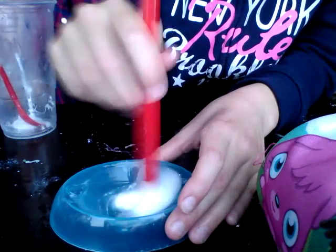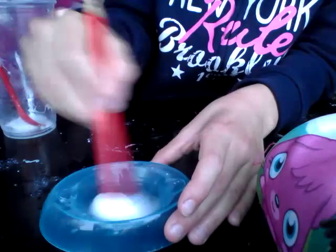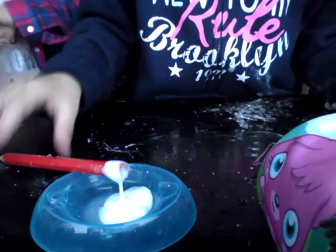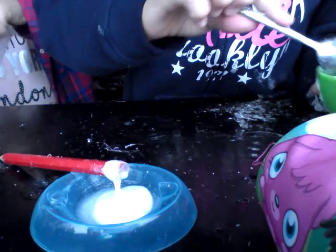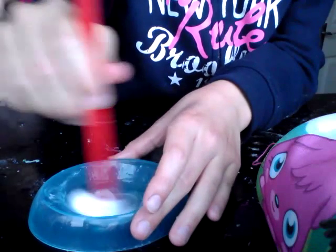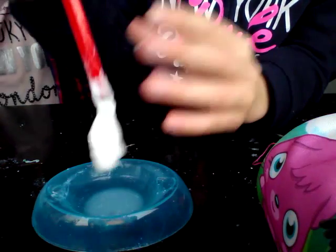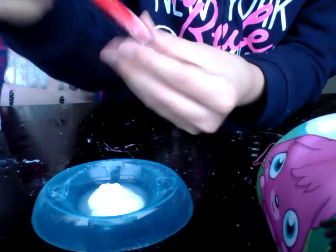You might want to use a bit more washing powder but this is what I've made. Just put a bit more in if your glue sticks - just keep mixing it with the water, because then you're just going to end up with a big glue clump and it's not good. That's what happened with this one.